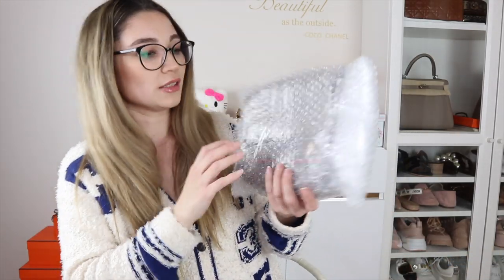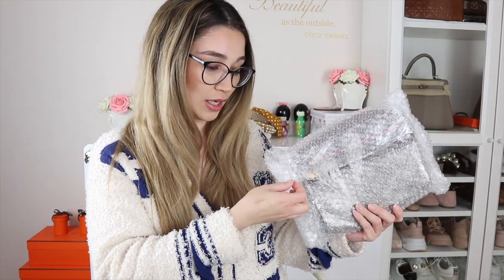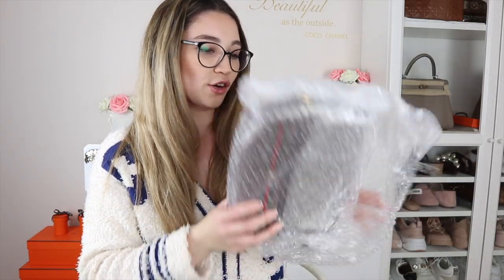It is a vintage Gucci bag inside this bubble wrap here. I purchased this from Rakuten — that is a Japanese store that's like eBay, a marketplace predominantly with Japanese sellers. It's quite popular in Japan, but other countries like myself from Australia can shop on their website — I just have to change the search results to the Australia shipping. I bought this on there for a very good price, and we'll have a look at it together because this is a genuine unboxing.